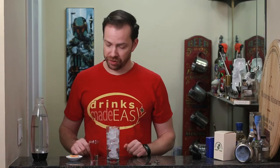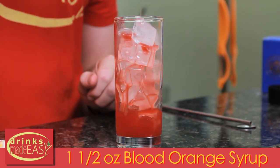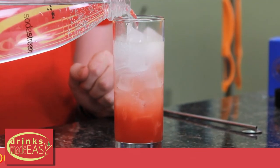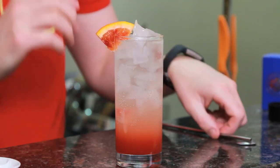Now that we have our syrup, we're gonna make the soda. Into a glass with ice, we're gonna add one and a half ounces of our blood orange syrup. Top it off with soda water. And if you want to serve it with a nice ombré, you don't need to stir it. Just garnish with a little piece of blood orange.